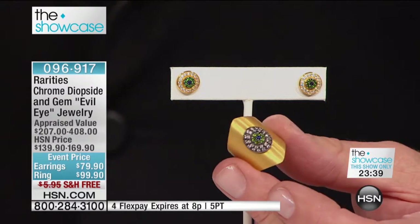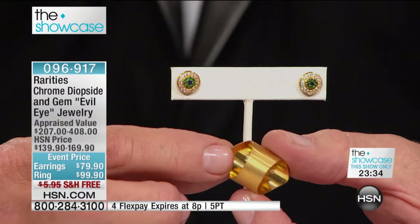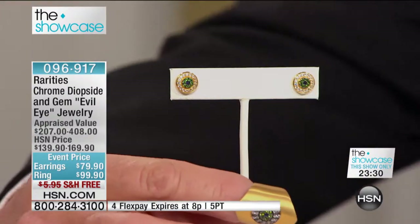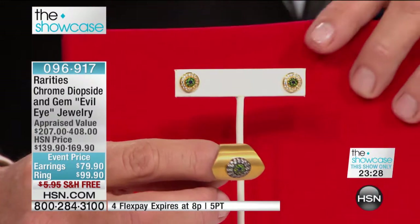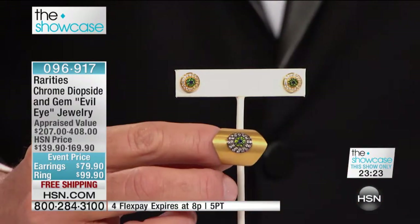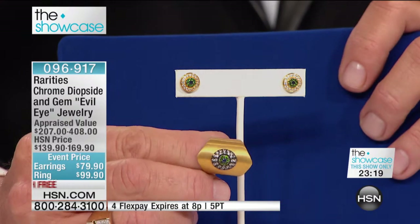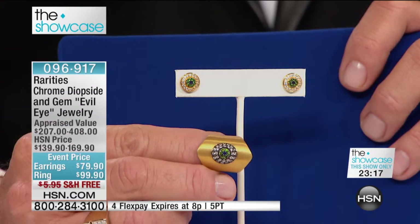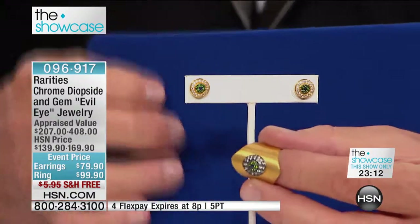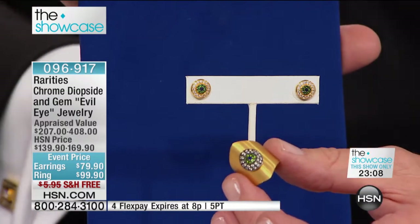Let's talk a little bit about where this was made, what it is, how it feels on your finger. This is 18-karat gold vermeil, handmade for you in Turkey. When we say 18-karat gold vermeil, I am talking almost three plates or three microns of 18-karat gold — the unaffordable kind that no one can really buy — over genuine sterling silver.